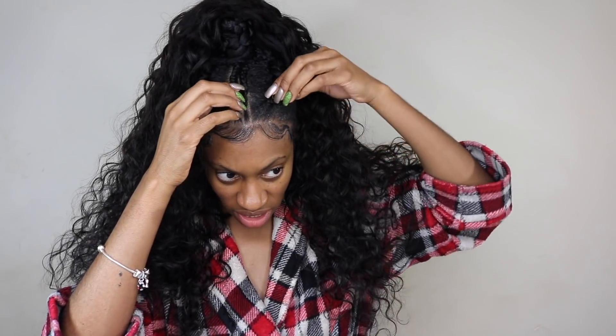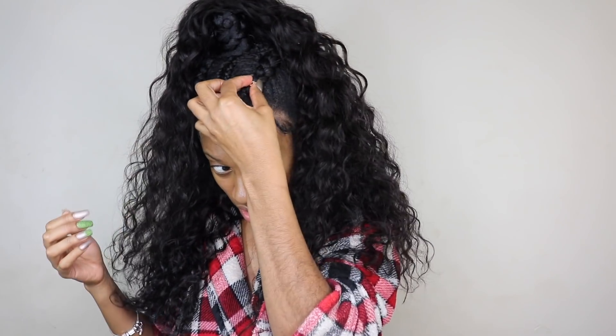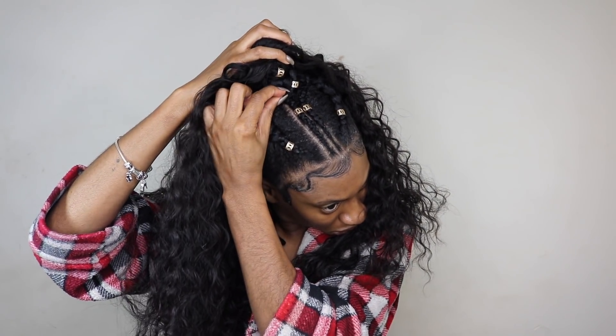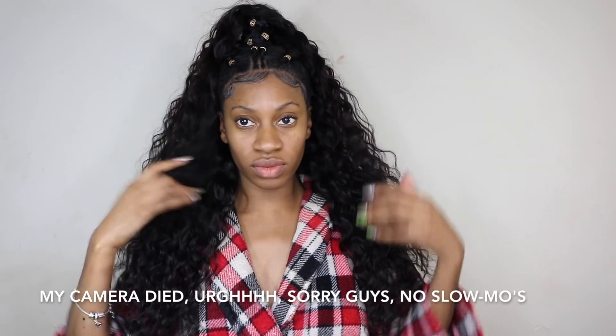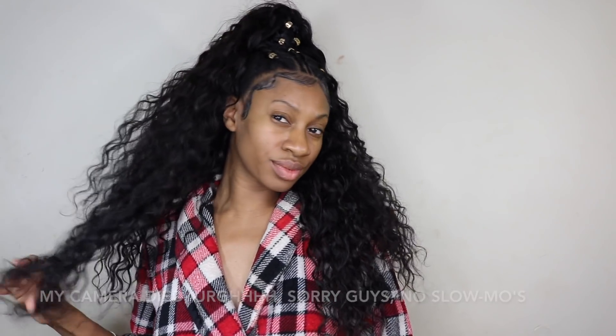I just went ahead and teased the ponytail and blended my own natural hair and the quick weave together. I added some hair jewelry onto it, which I think was really the finishing touch I needed. Unfortunately my camera did die, so I wasn't able to do my normal slow-mos. I do have some pictures so I'll insert those at the end. Thanks for watching — make sure you subscribe, see you in the next one!